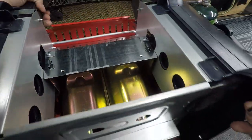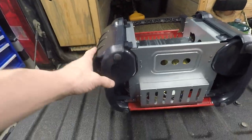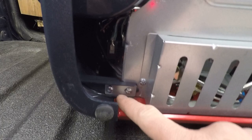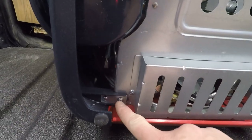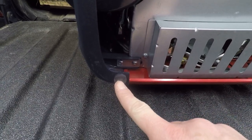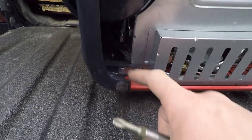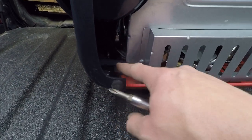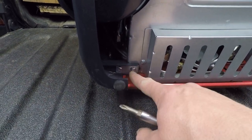Now we just tip it on its front, and then we've got these screws right here. We only need to take out this one. You can take out the other one but you've got to pop the rubber foot out — I found you don't need to get to that screw to take this off. This is just a plate to strengthen it, so just take this one screw off.